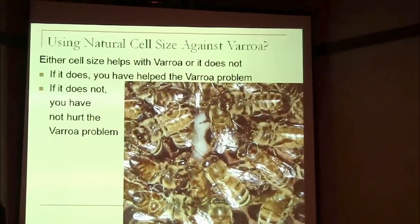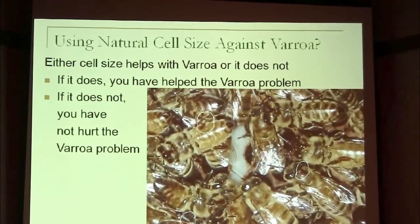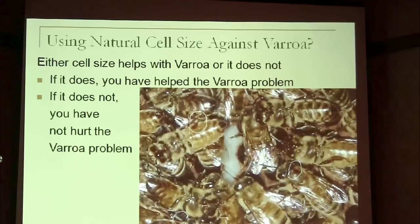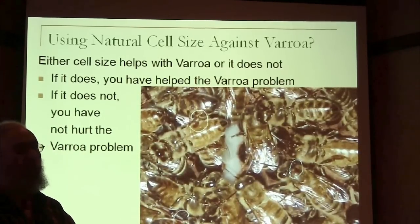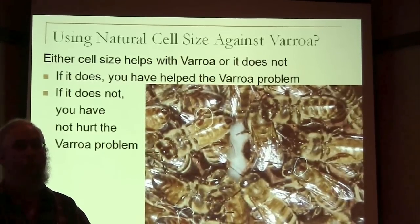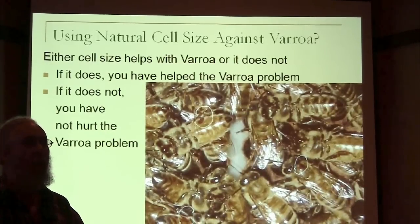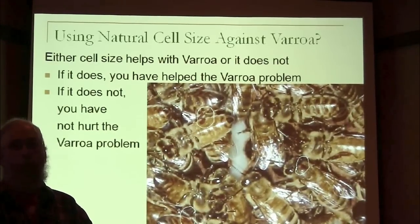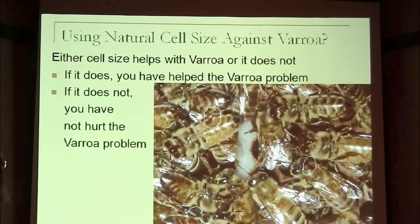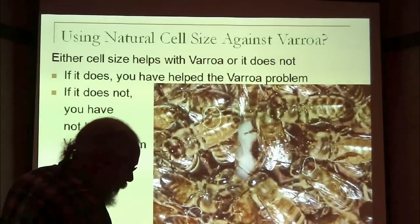Part of this issue of using natural comb is cell size. Most of you at beekeeping meetings are obsessed with varroa. I haven't had a varroa issue for more than a decade, so I frankly get tired of talking about varroa. Either natural cell size helps with varroa or it doesn't. But if it doesn't, I don't think it's going to hurt your varroa problems. And if it does, then you've solved your varroa problems.